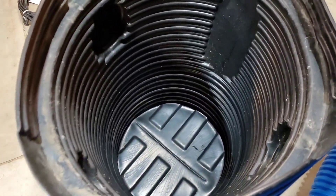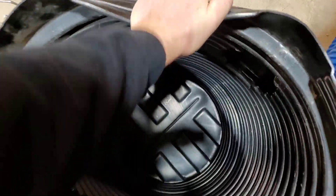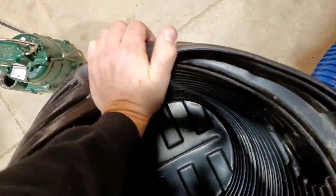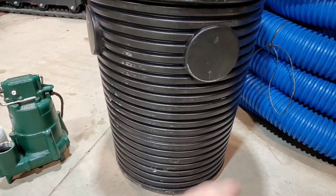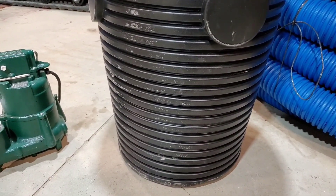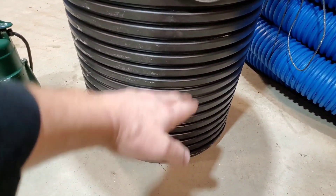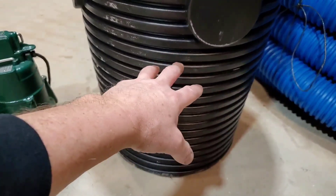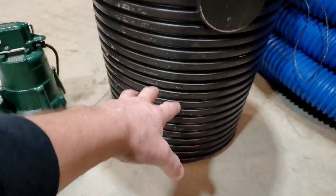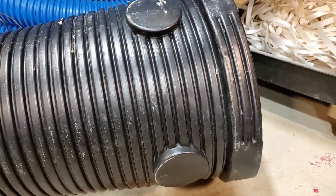Have you ever really looked at an indoor sump pump basin? Have you ever really felt one — how thin the material is, and how little room there is inside to displace water? How it tapers and gets smaller at the bottom, which makes no sense at all. It takes less water to turn the sump pump on because it's tapered. People put blocks inside the basin so their sump pump sits higher and displaces a little more water, trying to reduce the cycling — but it's still not enough, because this basin doesn't displace any water.